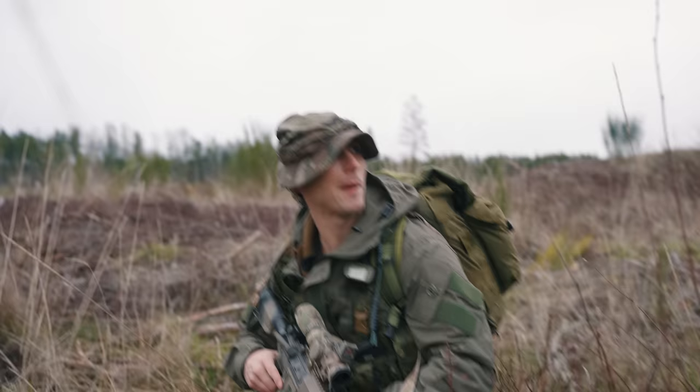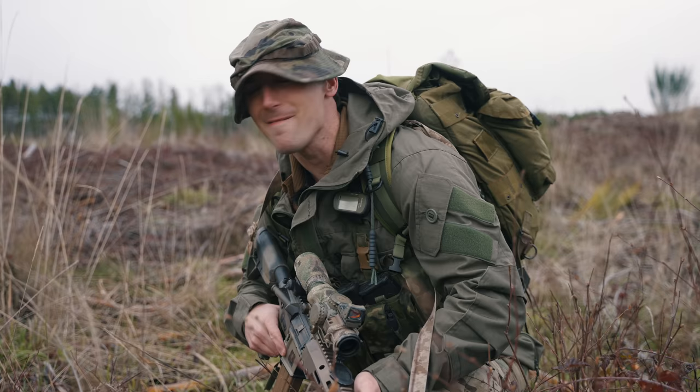Oh buddy, they almost got you back there. Is that a seven and a half inch AR with a muzzle brake on it? Come on buddy, let's get you set up.